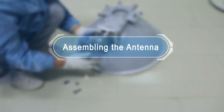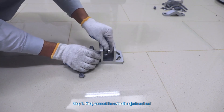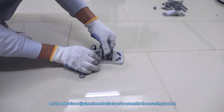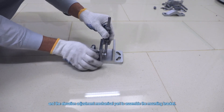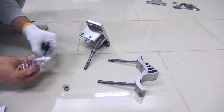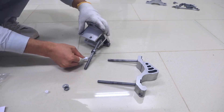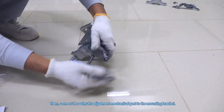Assembling the Antenna. Step 1. First, connect the azimuth adjustment rod and the elevation adjustment mechanical part to assemble the mounting bracket. Then, connect the azimuth adjustment mechanical part to the mounting bracket.